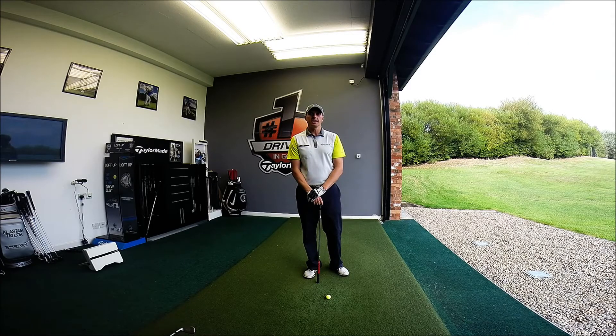Hi guys, my name is Alex Taylor. I'm the head teaching professional at the PGA Golf Academy at Herring's Reach in Blackpool. Today we're going to look at how to improve your pitching.